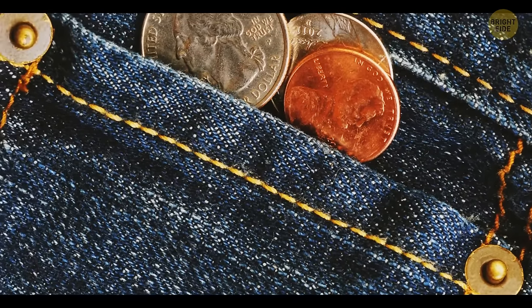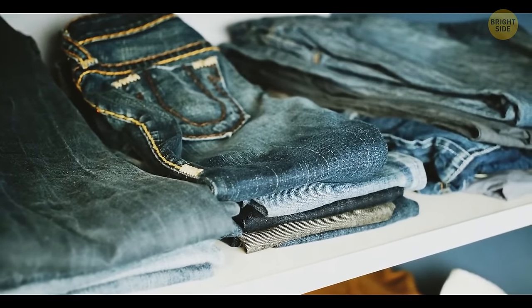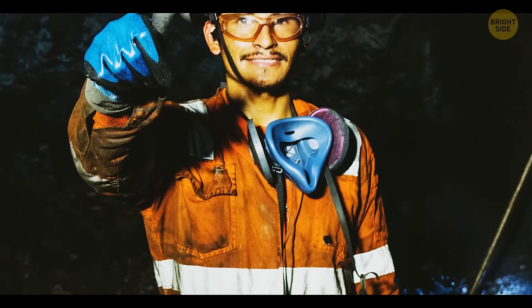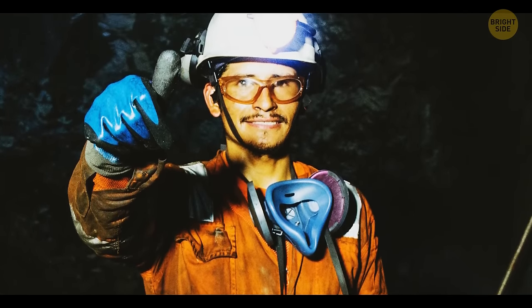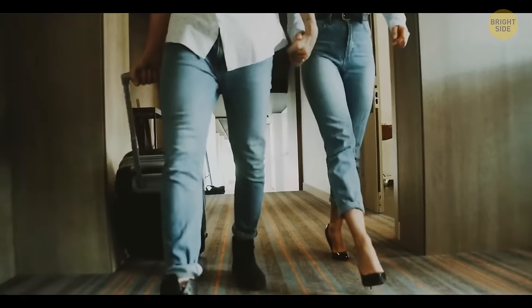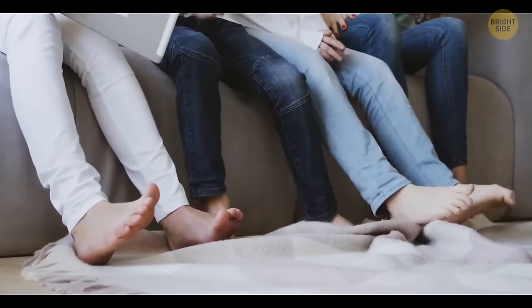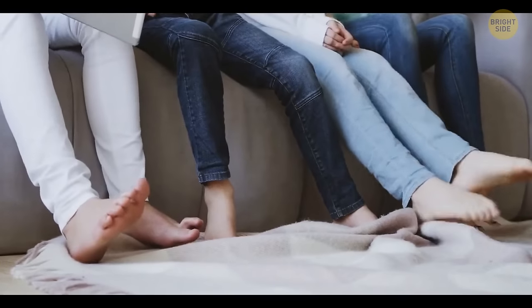Little buttons on your jeans are called rivets. They were originally placed there to prevent the seams from ripping. In the past, mostly miners and other workers wore jeans, so the clothing had to be particularly durable. Even though jeans aren't under such stress today, the tradition of using rivets still remains.